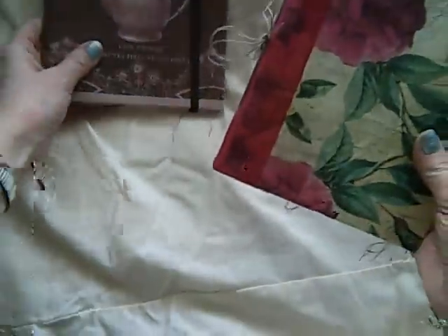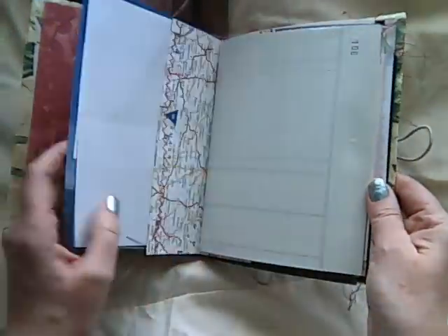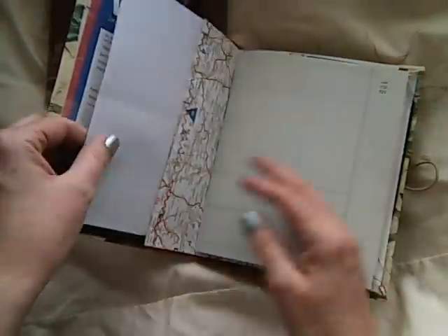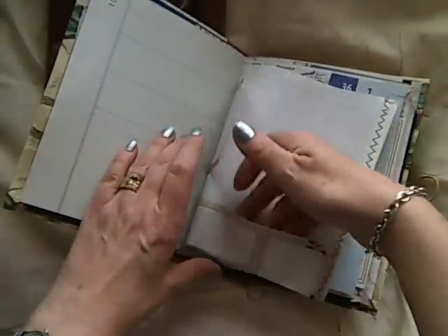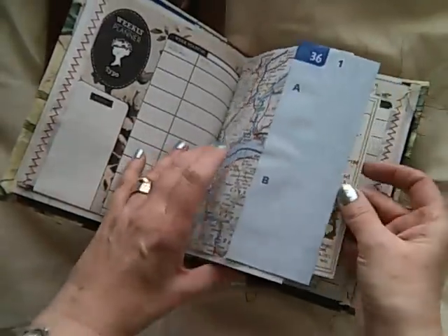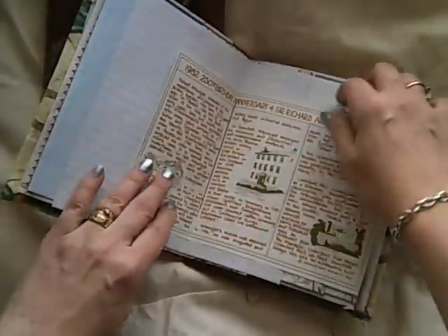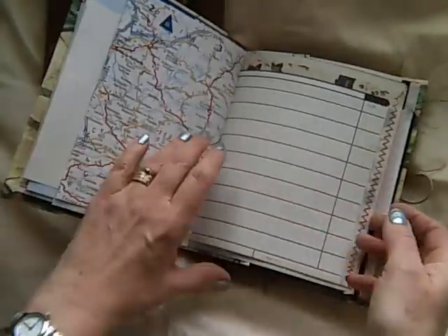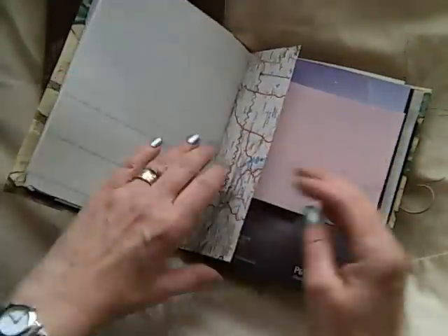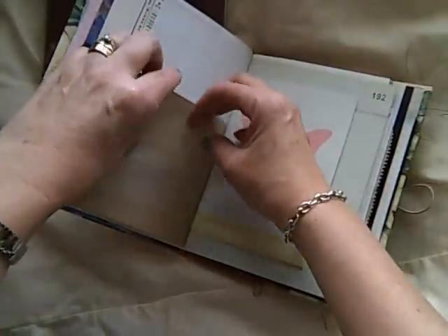The other one I've made has got a different closure, but again similar sort of things in it — scrap paper, envelopes, pockets, maps, fold-out bits, and various different bits and pieces. So it's quite a fun journal to use.